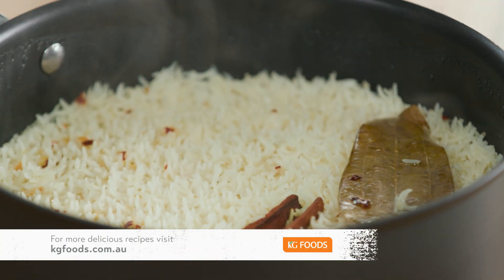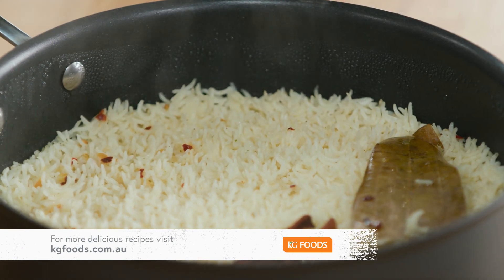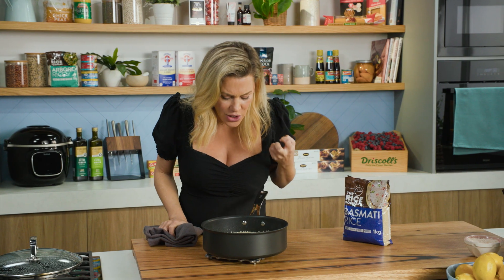And there you have it — that's my baked rice with basmati rice. It smells so good, so easy to make. Give it a go!